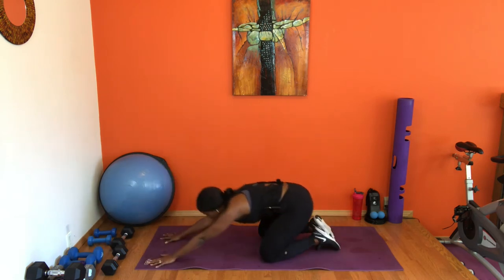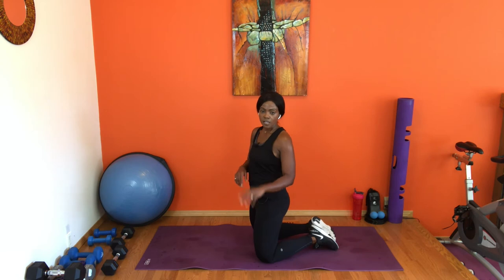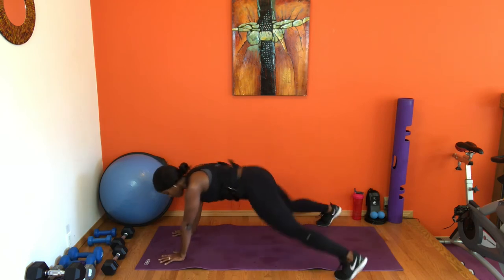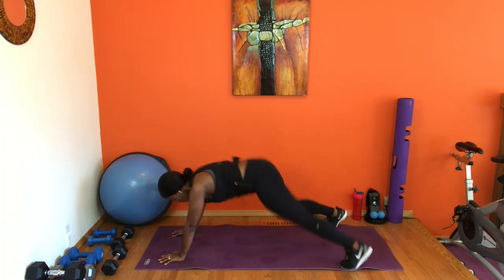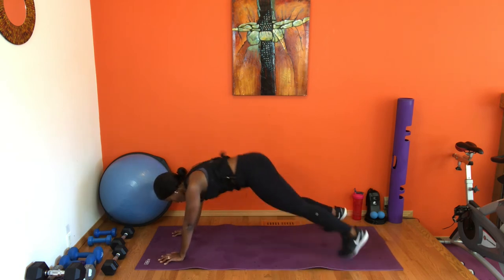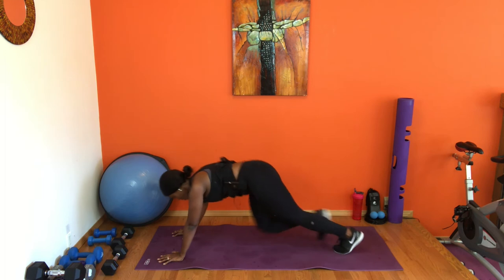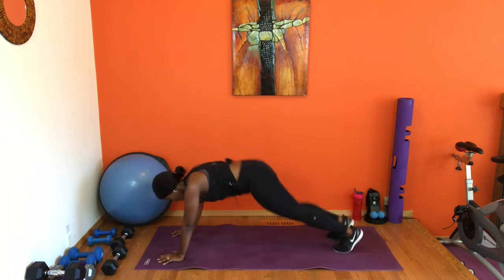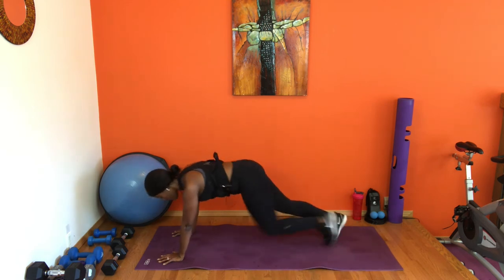Relax — push back to child's pose, release the shoulders. Coming into two plank jacks and four mountain climbers — count two jacks, then two on each knee for four mountain climbers total. Back into plank: two plank jacks — four, three, two, one. Two mountain climbers: out and mountain, out and mountain, stay here, out and mountain. Four more, plank jack, mountain — yes! Plank jack, mountain. Last one — plank jack and mountain. Relax, awesome.